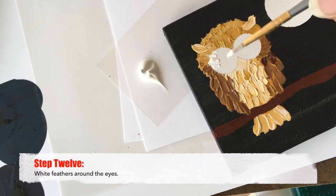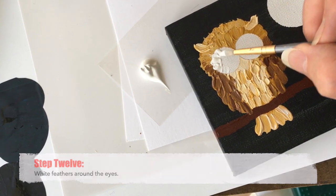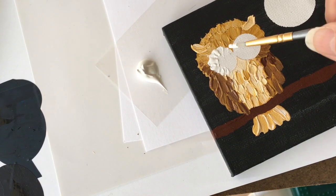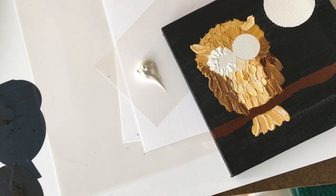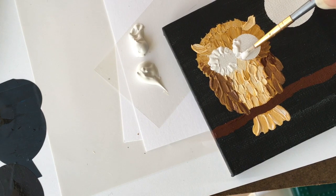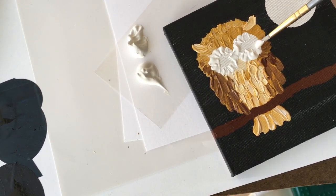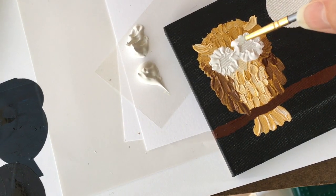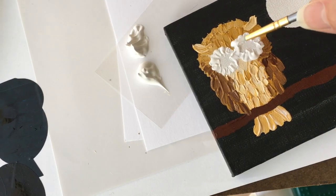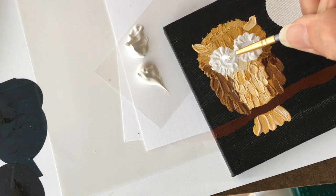Step twelve: add white feathers around the eyes. Just a single color is needed here, and you want these nice, heavy-duty, and textured. Use heavy-bodied acrylic paint if you have the option — you'll have better luck. We want lots of texture, but in the very center don't add that texture because we want to smooth out a spot where we'll paint the actual eyes. The eyes are surrounded with textured feathers, but the inside portion needs to be as smooth as you can make it.